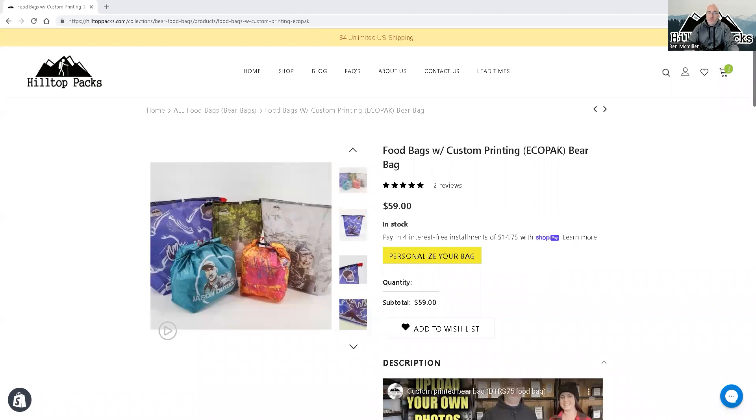Now we're on the page. We're going to do an eco pack bear bag — but this could be anything. It could be a dry bag, it could be a dual pocket gadget bag, it could be anything that we print on Dyneema. It doesn't matter — the process is still the same.